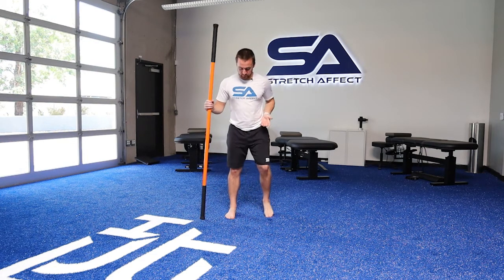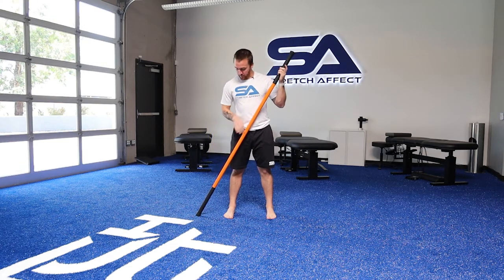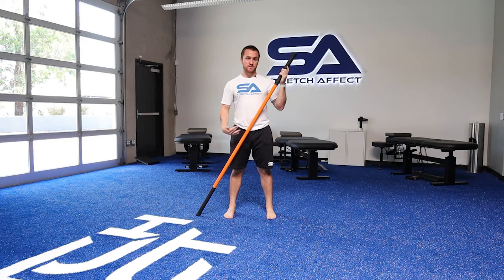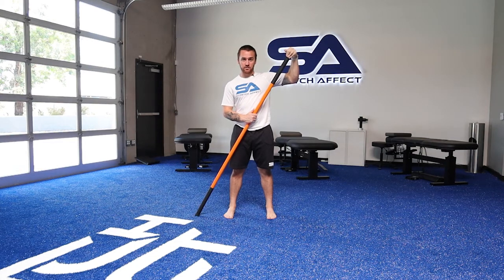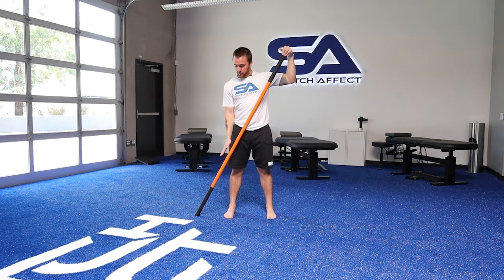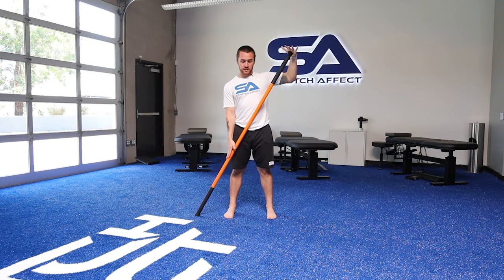I'm going to start with about hip to shoulder-width stance. I'll take my stick in front of the body, angled across towards my left shoulder. I'll take my left hand at the top of the stick, drive the stick into the floor for stability, and keep that stick right in front of me. My right hand will come right on top of the stick, and then I'm going to slide my right hand down the stick, keeping contact with both hands and the stick the whole time as I shift my hips to the left and laterally flex to my right.